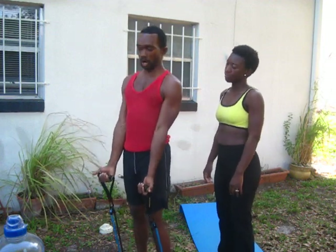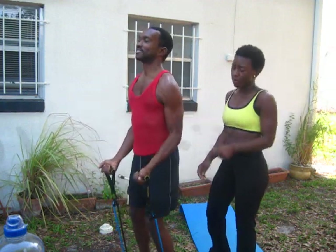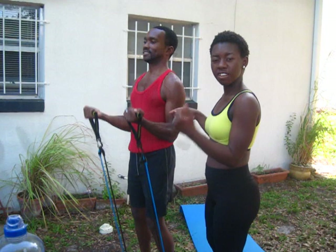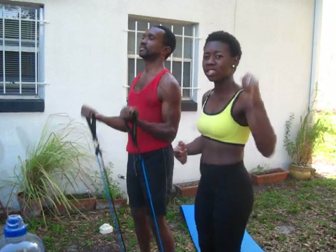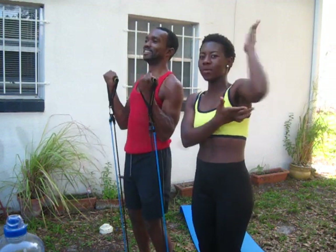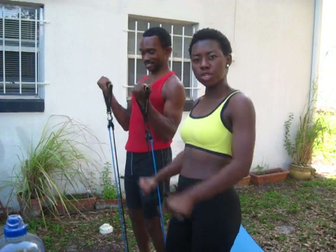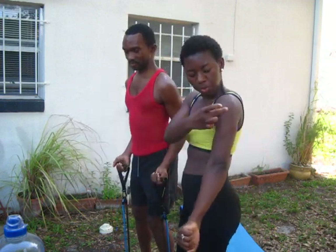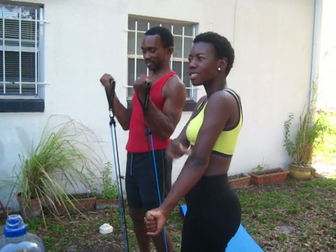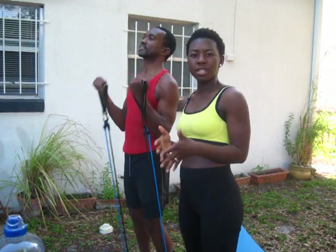The next exercise I'm going to get into is the bicep curl. Look at these big biceps! I love this exercise myself because, ladies, as we age, when we start waving, this bottom muscle goes with us as well — and we don't want that. You want to make sure you're working out your biceps and triceps so that when you do any movements, you'll see that nice, long, lean muscle. I love doing Pilates because it gives me that nice, lean, long definition look.